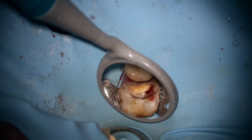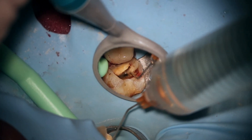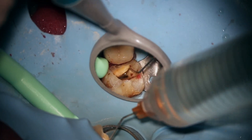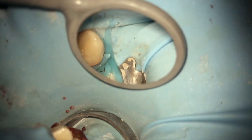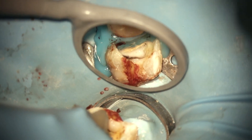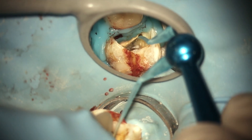Use the ProTaper Gold SX to open the coronal third, then why not open the middle third with a middle flare? The middle and coronal flare help you negotiate to patency. Always — always — irrigate with sodium hypochlorite 5–6% after any shaping file, and then recapitulate when shaping. But right now we haven't recapitulated because we haven't even gotten a working length yet.